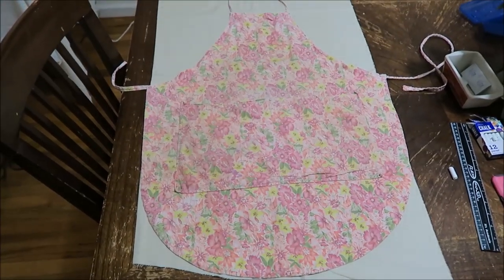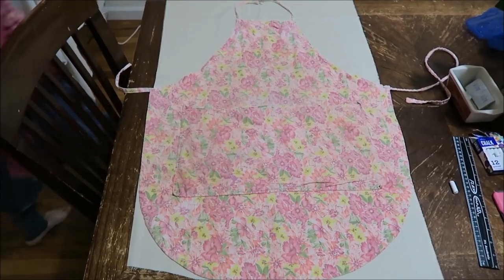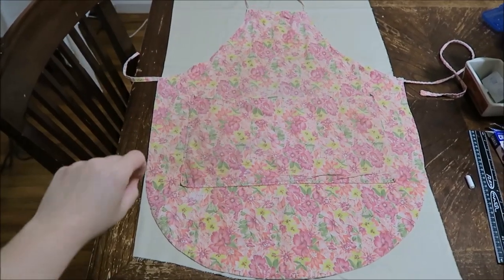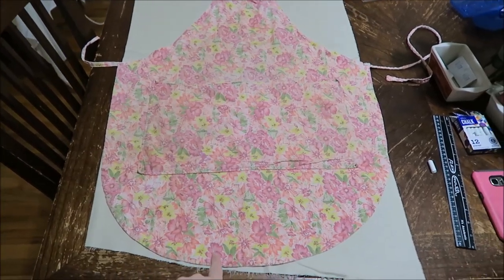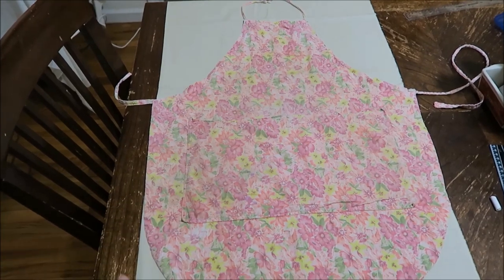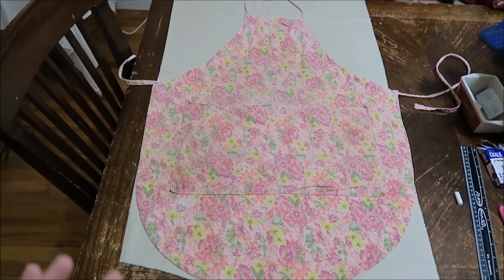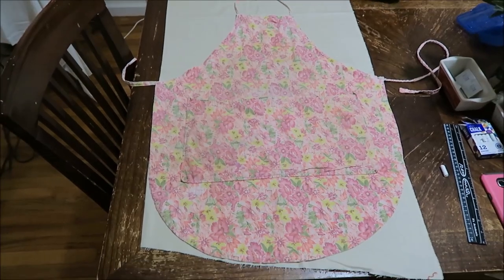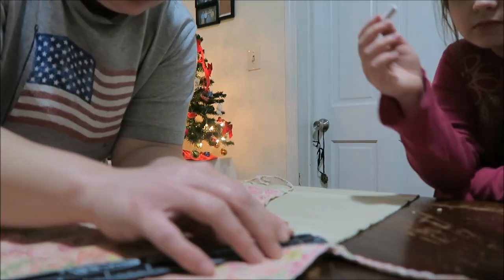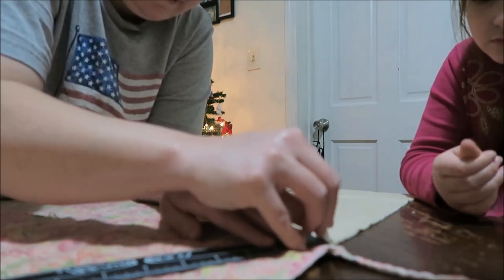So the first thing we're going to do is we're going to use this as our pattern and then we're going to cut it out. It does hang over the sides a little bit and it won't allow us to add the seam allowance, like we're going to be able to do around here and up there. But I'm not overly worried about that because this is a little bit bigger than what they need. So we're going to take it right here and mark it.